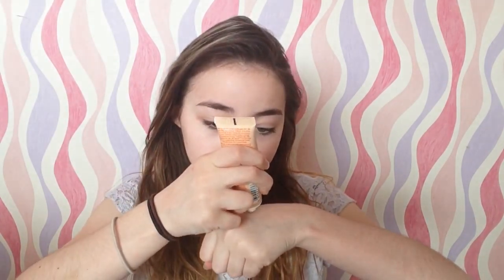My base makeup is nothing special other than I'm using concealer to highlight my areas, but as normal, I'm just going to apply my BB cream to my face.